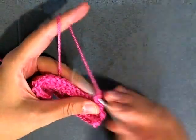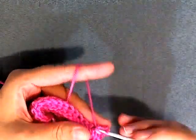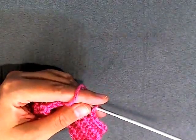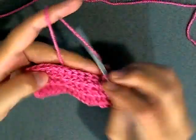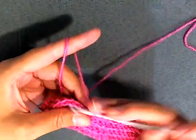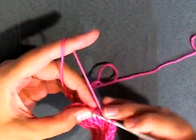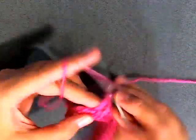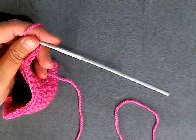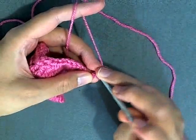Now again for row seven we're going to be doing seven front post single crochets: 1, 2, 3, 4, 5, 6, and 7. Now we're going to be doing six half double crochets and then six double crochets: 1, 2, 3, 4, 5, and 6. Then six double crochets: 1, 2, 3, 4, 5, and 6. Now we're going to chain three and make one of our little claws again. Turn, and skipping the first stitch go to the second chain from the hook and slip stitch.